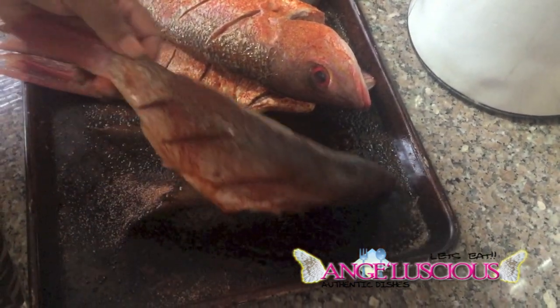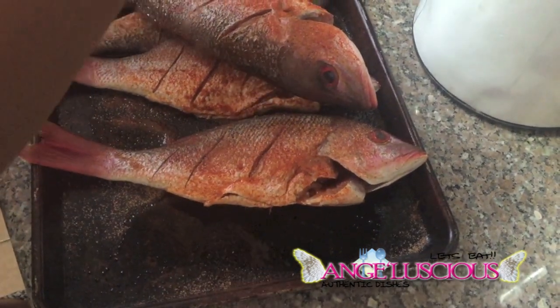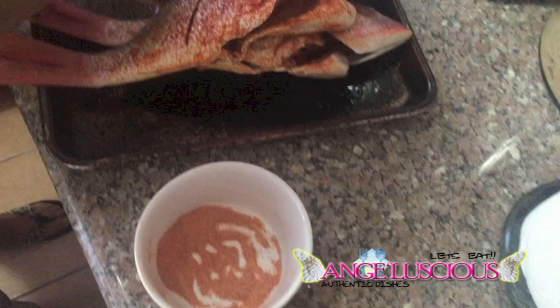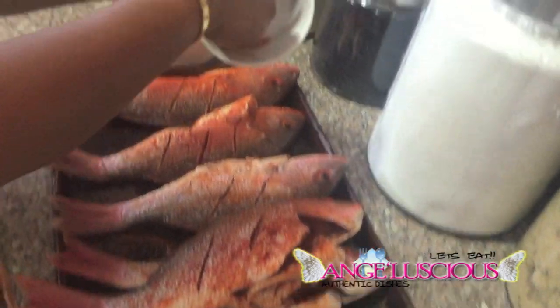Yes, I love these — they are some snappers I got from the fish market the other day. And I'm about to go ahead and cook them off, you know. So this is pretty much it.